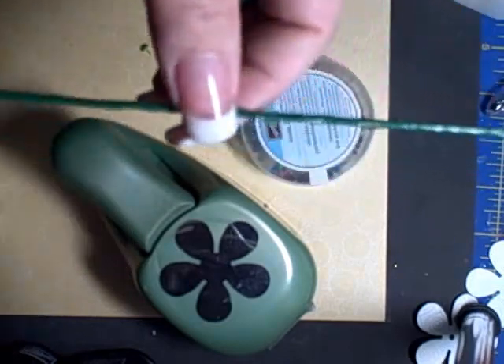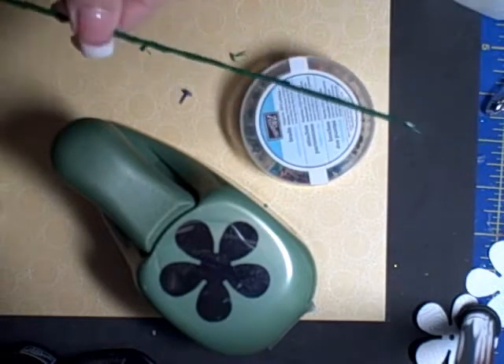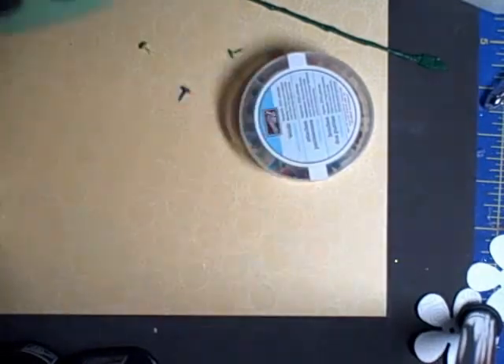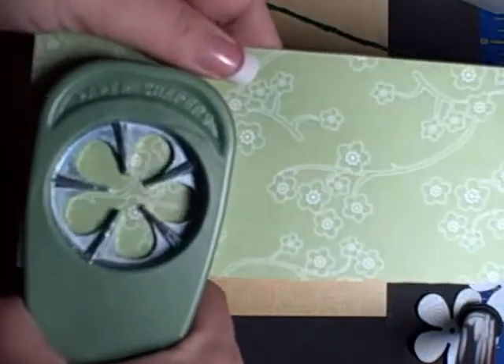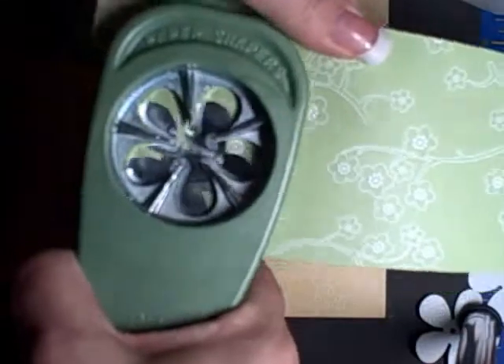I have styrofoam in my little tin bucket, which makes it easier to poke the stems in. Now with your Paper Shapers punch and the Celebration paper pack — each flower uses five punched shapes.